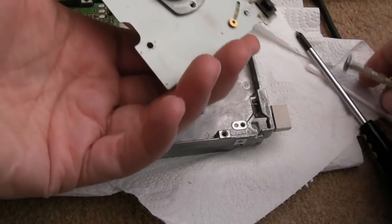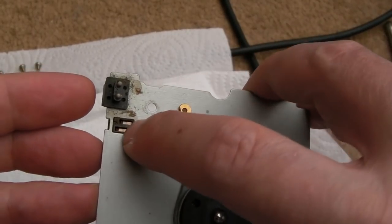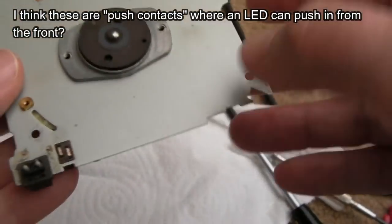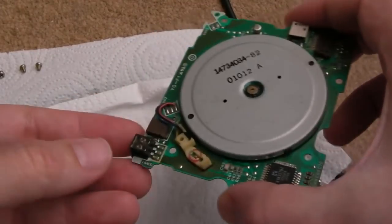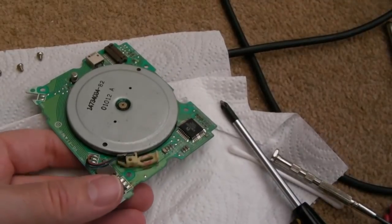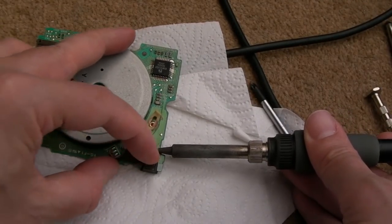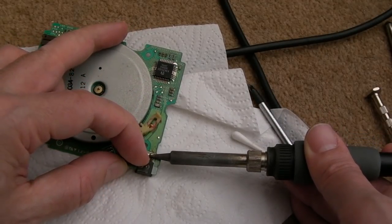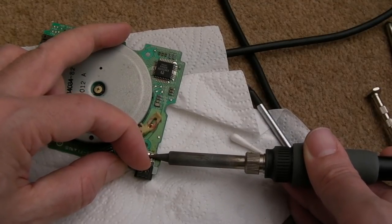There we go - the PCB is out, it's pretty heavy. We can get access around here now. There's an interesting thing with two little metal contacts - I've got no idea what that is. Anyway, the main reason to get that out was so we can get this switch off. We're going to have to heat all three pads at the same time - we could use hot air, but it's plastic and it'll melt. So if we try and heat these and pull that way - it's moving - there we go, it's off.